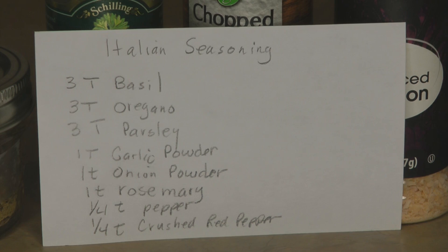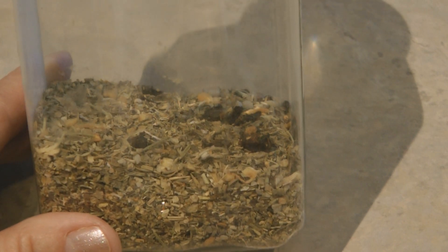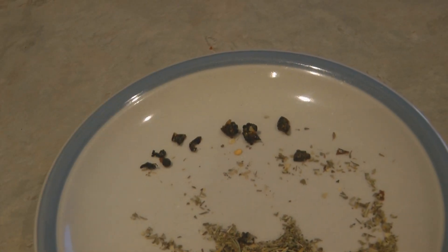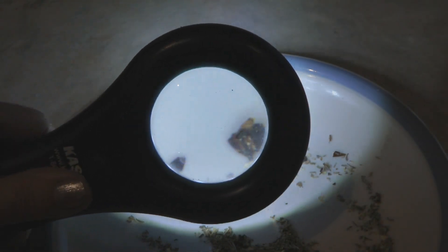If you're all out of Italian seasoning, don't worry — here's a picture of my recipe, and I also have a video on how to make your own Italian seasoning. So if you don't have some already mixed up, use this recipe and make your own. Maybe you saw my video where I had a big container of Italian seasoning and something weird was growing in it — so always keep an eye on your seasonings and spices and be inspecting them from time to time.